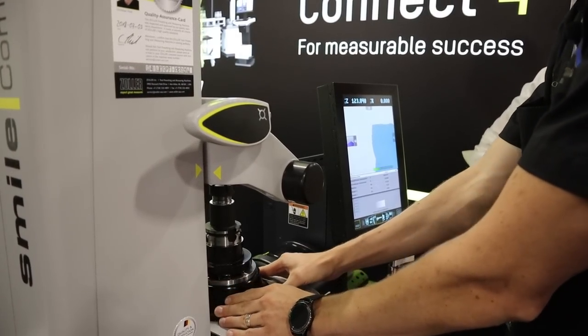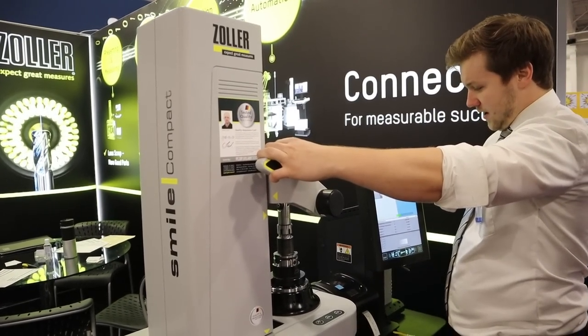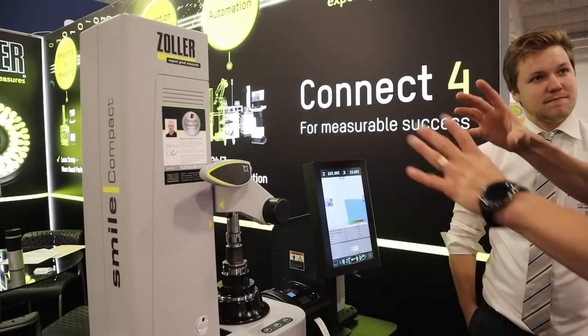That's our Zoller Smile Compact — a little simpler technology and a fully manual machine. All I need to do is bring my optic carrier down, get it into view, and the minute I let go, it's going to automatically snap right to that corner. As long as you're in the screen, it'll self-center.